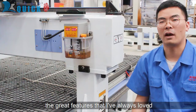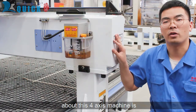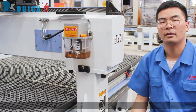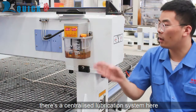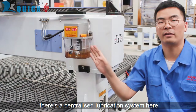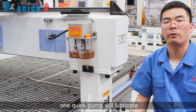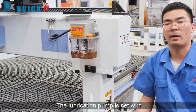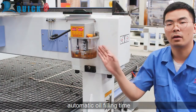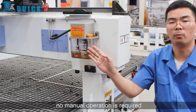A great feature I've always loved about this machine is how easy it is to service and maintain. It has a centralized lubrication system here. One pump will lubricate all three axes of the machine. The lubrication pump is set with an automatic auto-filling timer — no manual operation is required.